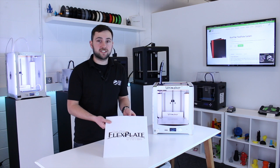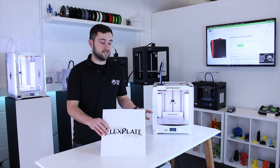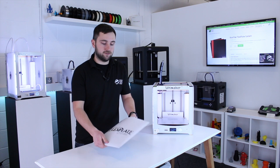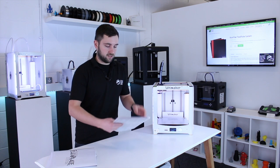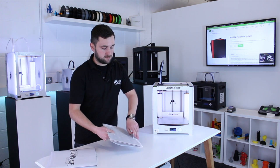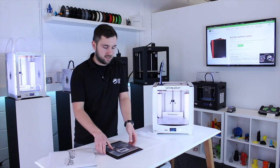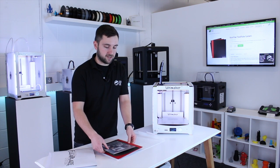Today I'm going to show you a new product from Biltac — it's the FlexPlate system. This is compatible with Ultimaker 3D printers. This is designed to speed up the process of removing your prints and switching, getting a new print ready.